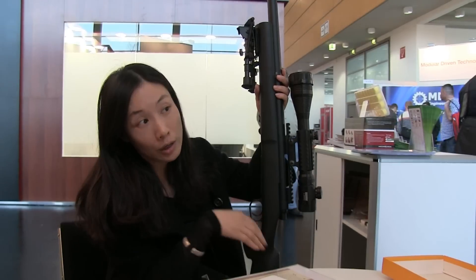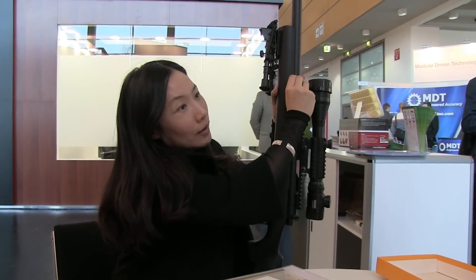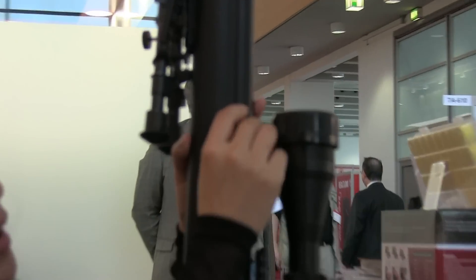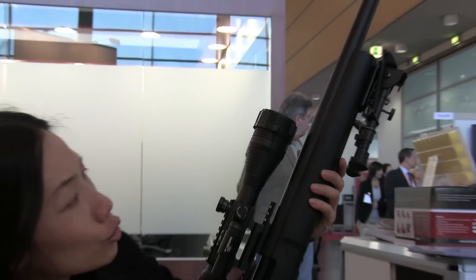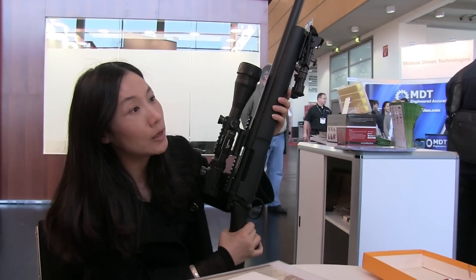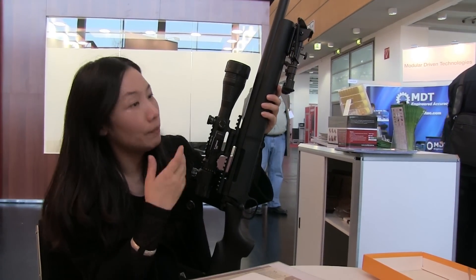The hop-up is accurate and adjustable. You can feel it and hear the sounds — tack, tack, tack — so it will not move when you're operating. And it's extremely straight: 608 millimeter precision barrel inside, very straight and precise.